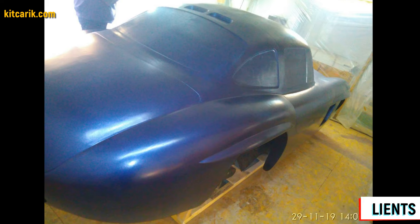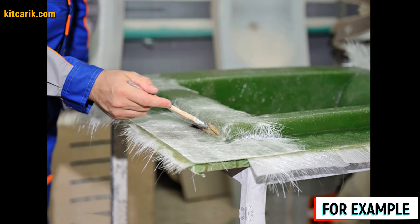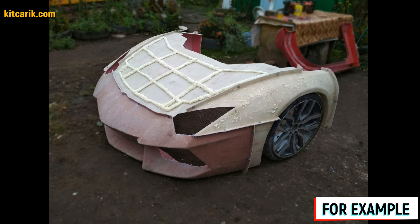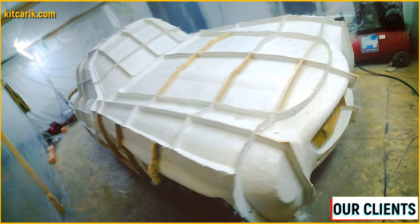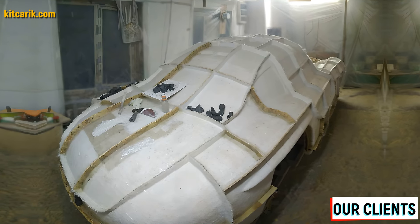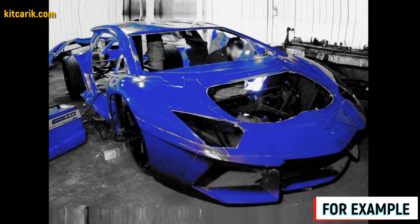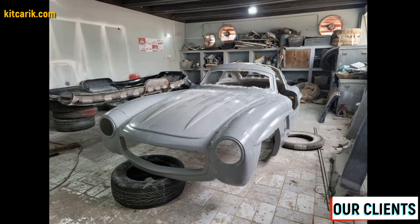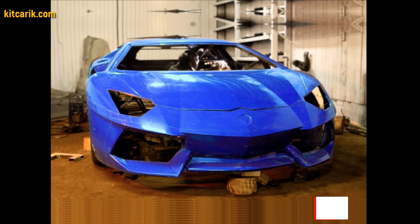Next, make fiberglass molds for the further production of a fiberglass body, body kits, and parts. Mold making is not a complicated process — you can search for information on the internet, especially on YouTube. It is better to make molds for each detail separately, so that if you break a detail of your replica car in the future, you can simply make a new one using these molds. From previously made molds you can produce many sets of fiberglass bodies as well as parts and details.